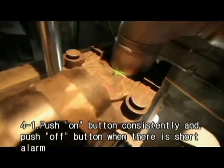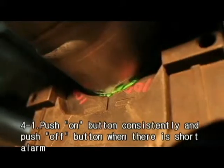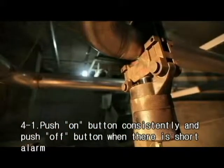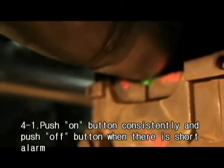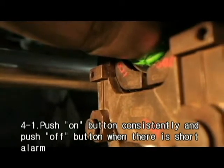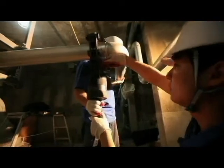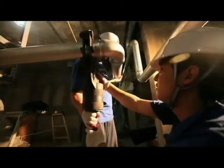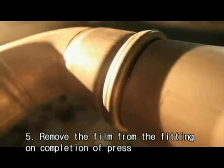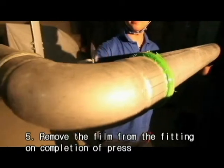Open the jaw and press at right angle on the fitting. Push the on button consistently when there is a short alarm. When you hear the short alarm, push the off button and release the jaw from the fitting. Remove the film from the fitting on completion of press, then check the normal joint performance using a jig.